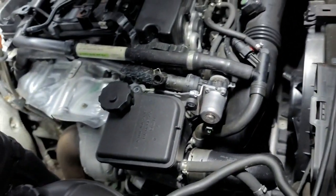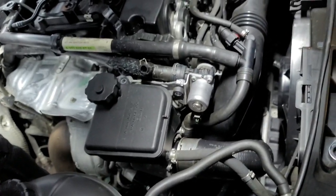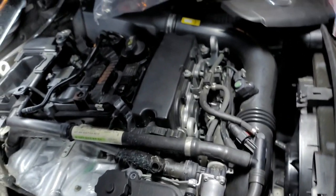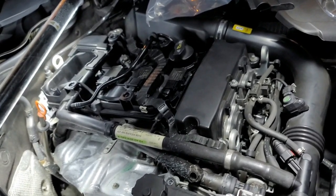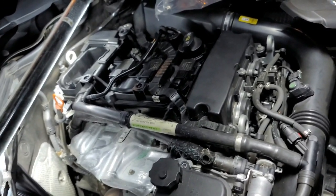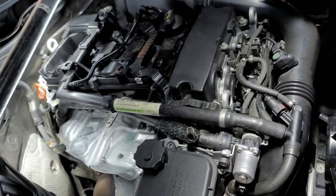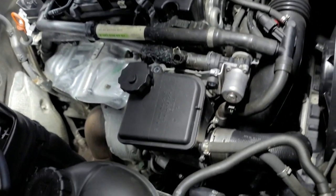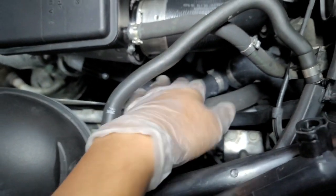I'm working on a 2013 Mercedes C204. I had a little run-in with it replacing the high pressure fuel pump - I did have some issues with that. I'm going to show you how to get beyond that problem. I recently replaced the upper hose down here and it did leak out a lot.